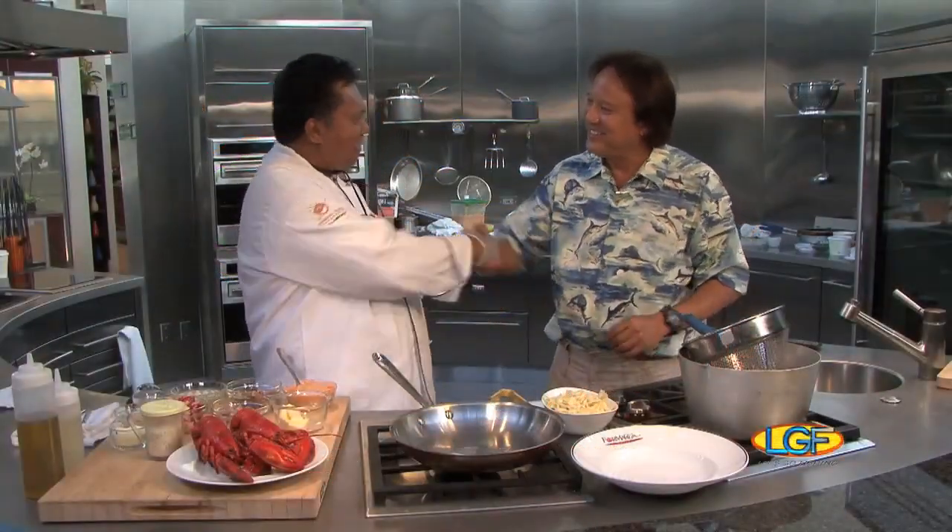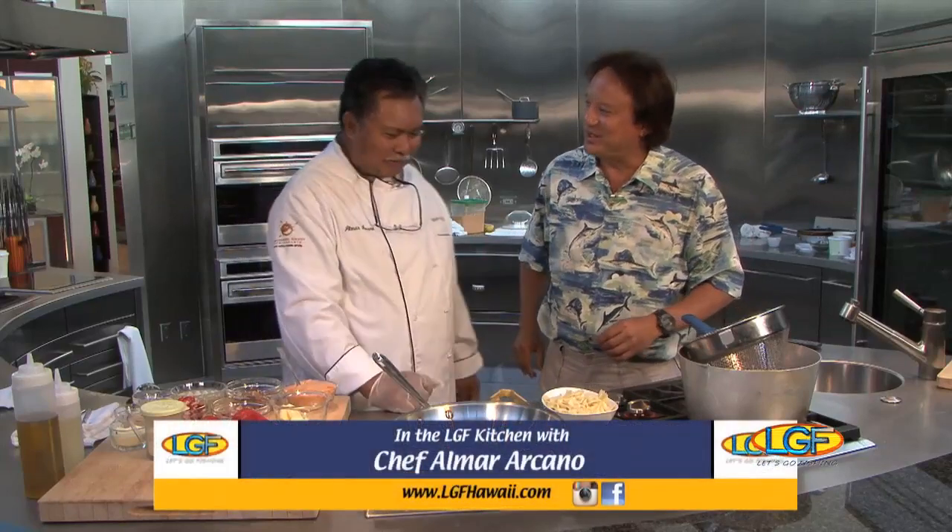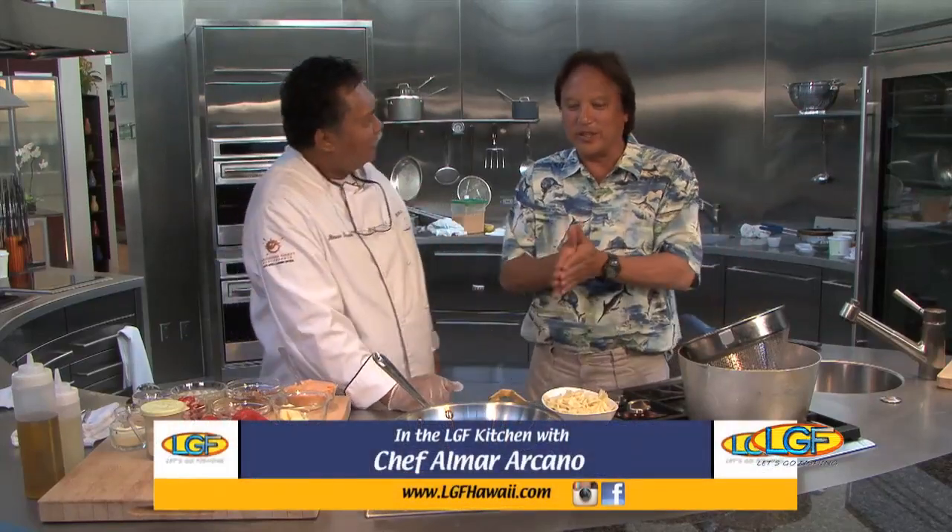Chef Elmar, how you doing? Ben, how you doing? Always good to see you, sir. It's nice to see you too, sir. What do we got cooking? Well, today we're doing a lobster with bow tie pasta.